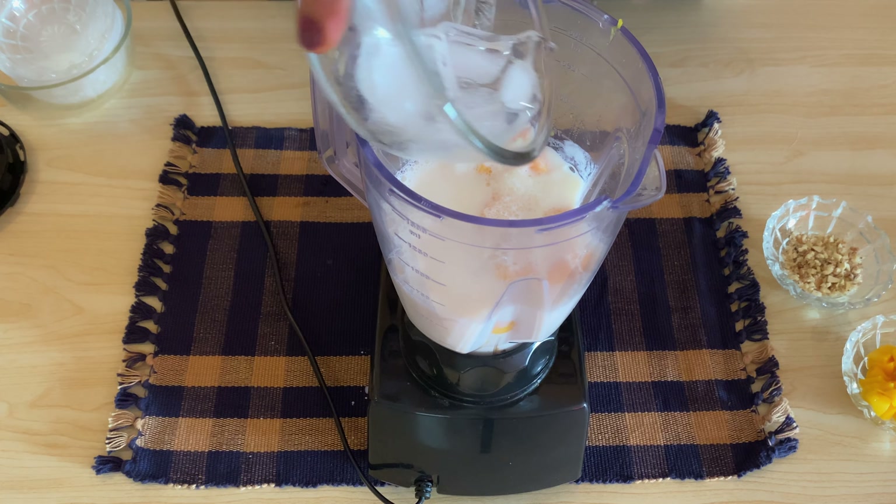We will blend it. Our mango lassi is done.